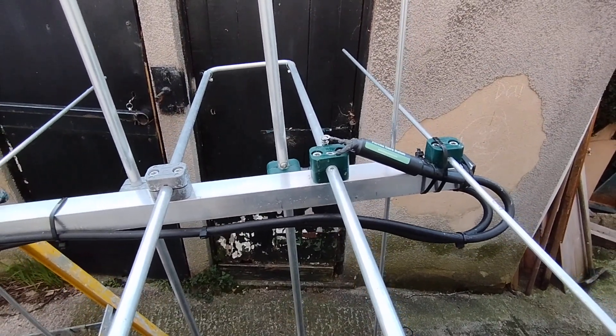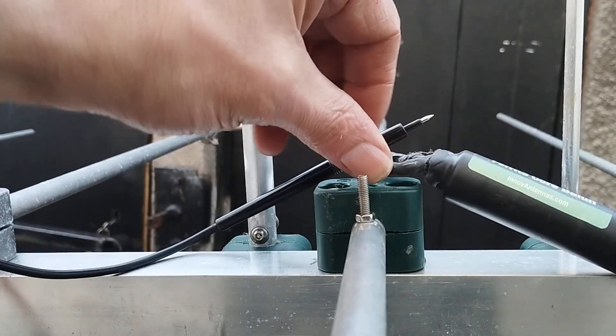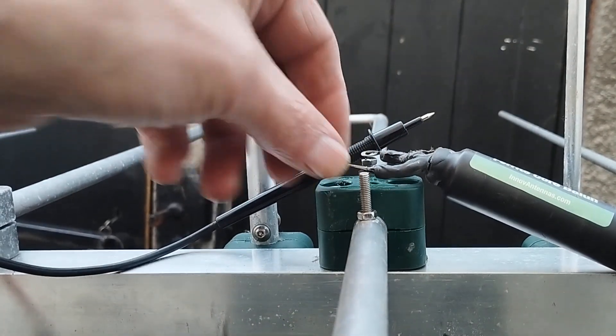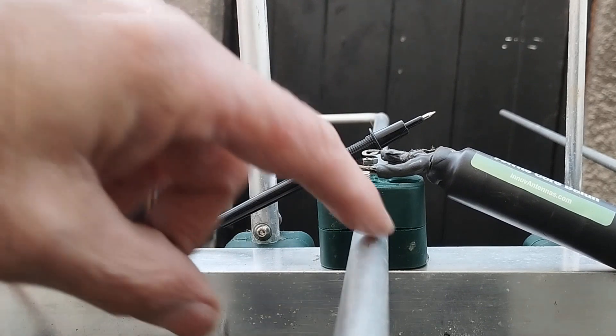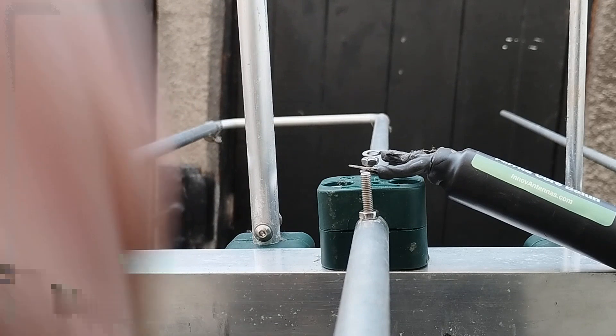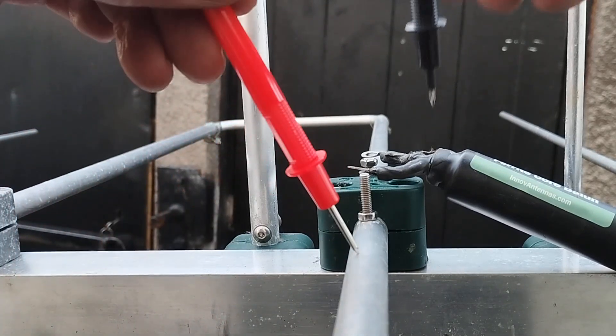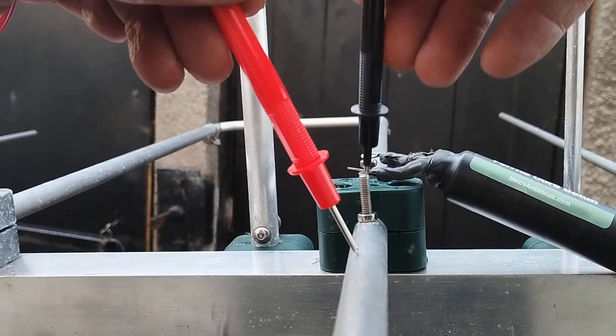When I bought this antenna, I got it from a well-known antenna supplier, and this part actually came pre-assembled already, so I had no reason to look at it. But it's obviously not been nipped up properly. So I'm just going to check it now — I've got the element and the connecting point.